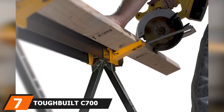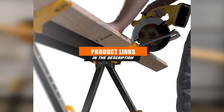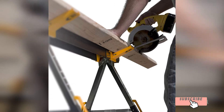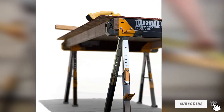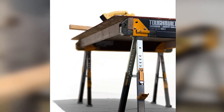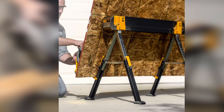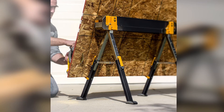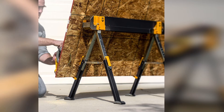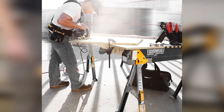Next at number 7 we have the TOUGHBUILT C700 Folding Sawhorse. We selected two TOUGHBUILT models back-to-back as both of them are equally compelling and come with some great features — so much so that we couldn't choose between the two. The TOUGHBUILT C700 is indeed a highly versatile workhorse with an unparalleled durability quotient, trumping the Bora Portamate in certain aspects. Very few sawhorse manufacturers think about your back and the strain it endures during heavy-duty work, and TOUGHBUILT significantly differs in this aspect.